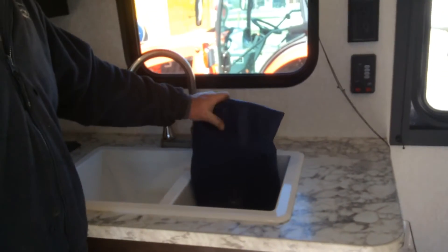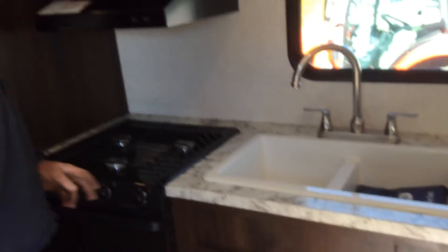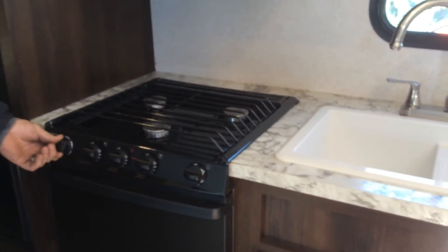In the sink, the owner's manual is in here for you, along with the TV remote and two sets of keys. For the stove, just turn on whichever burner you wish and use the igniter here to ignite it.